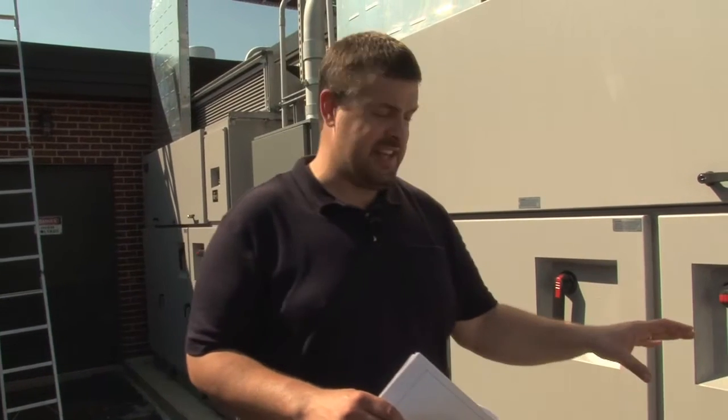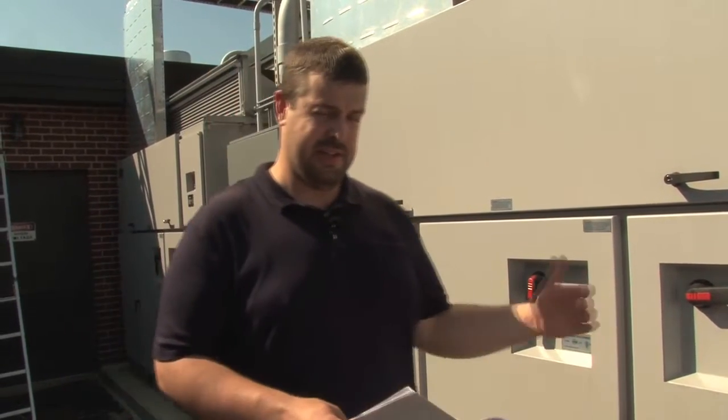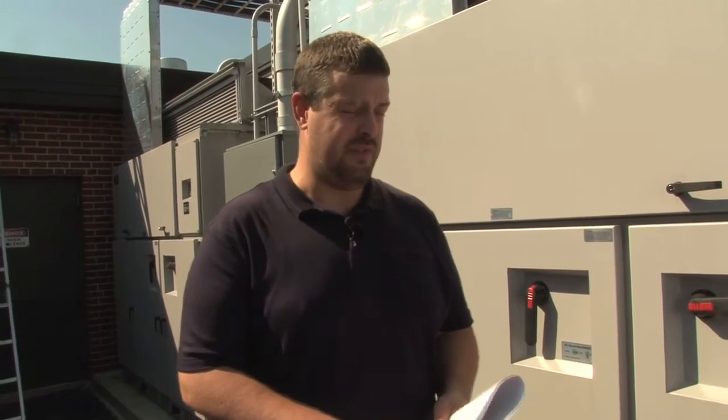We're going to move across to the AC section of the inverter, where we've got kind of the same thing. We're going to look at the conductors, the phasing, and coloring of them. We're going to look at the grounding. Make sure that all those are sized properly per the plans and specs, which we've already approved and reviewed.